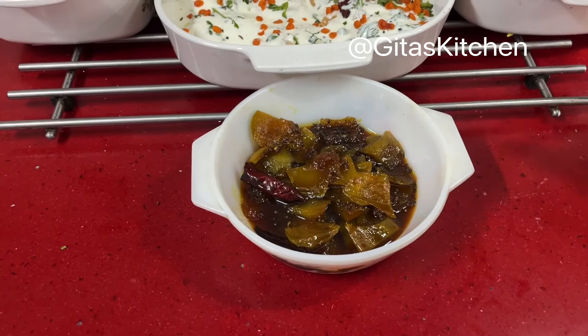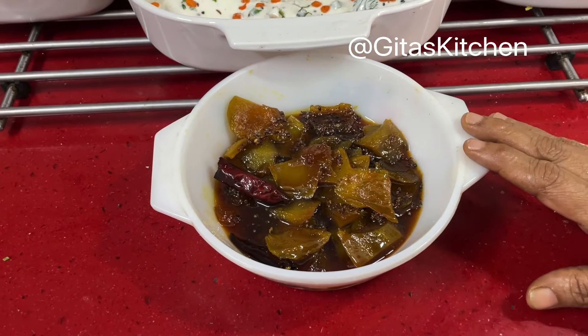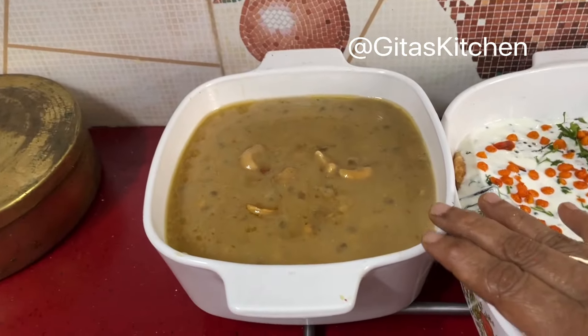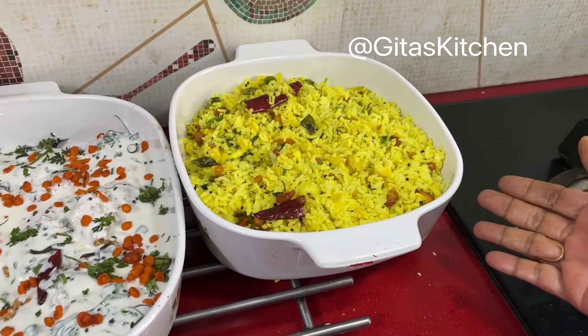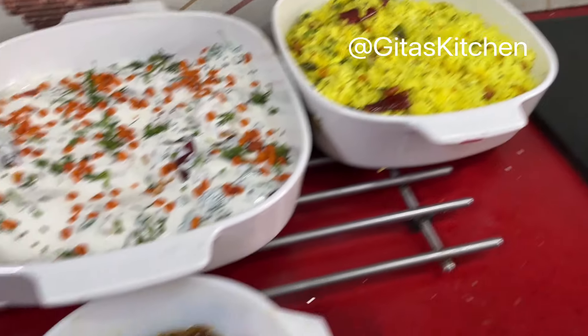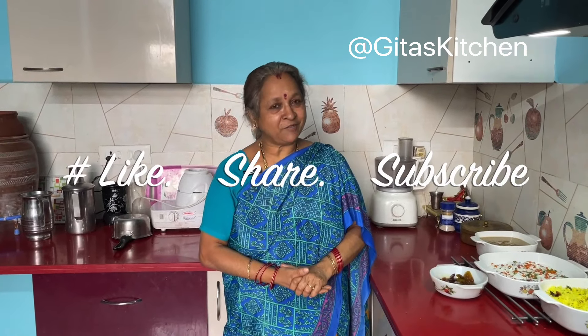Our festival lunch menu for Tamil New Year is ready: mango pachadi with all six tastes, moong dal and sabudana payasam, thayir vada, and raw mango rice. Do try out these recipes, share them with your family and friends, and wishing you all a very happy New Year. Thank you for watching — we will meet again with another interesting video from Geetha's Kitchen.